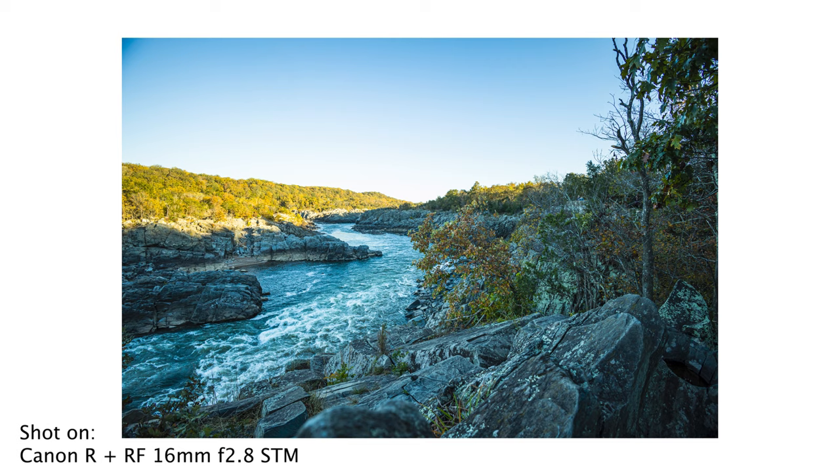It is a solid but definitely not perfect budget ultra wide lens. If those lens correction profiles don't come out soon, that is going to be a bigger deal than with some of the other lenses like the 50mm f1.8, and could potentially be a reason to hold off on purchasing this lens if you are going to be shooting raw.